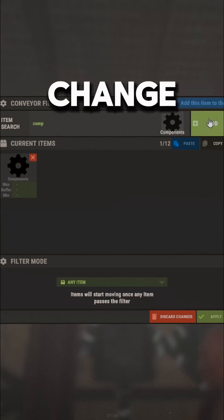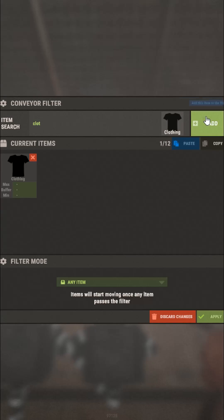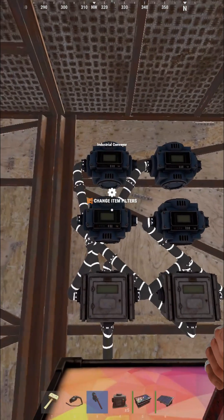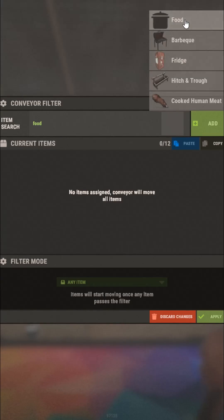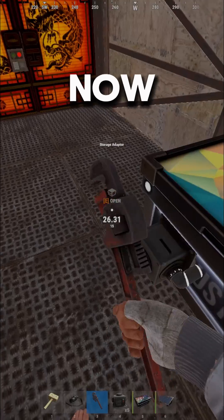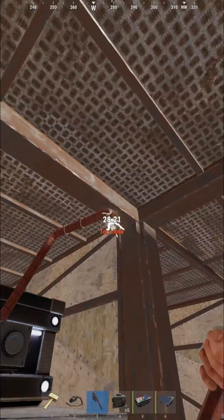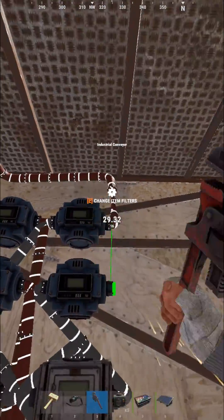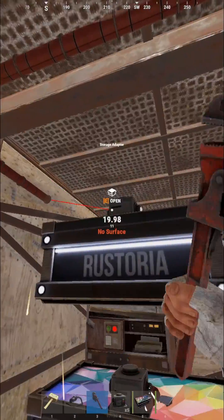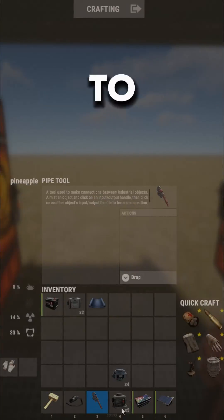Right now just change the filters on the conveyors to whatever you want to be sorted, and now just connect it to the boxes. The last thing to do is to add electricity.